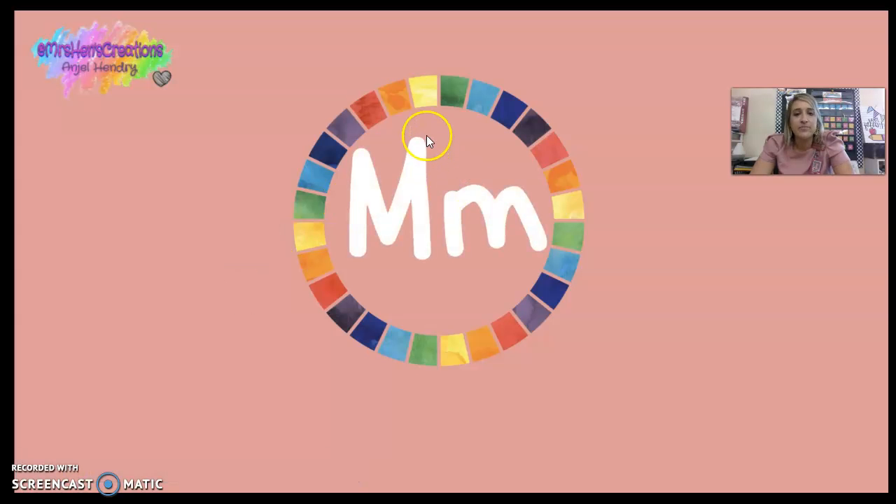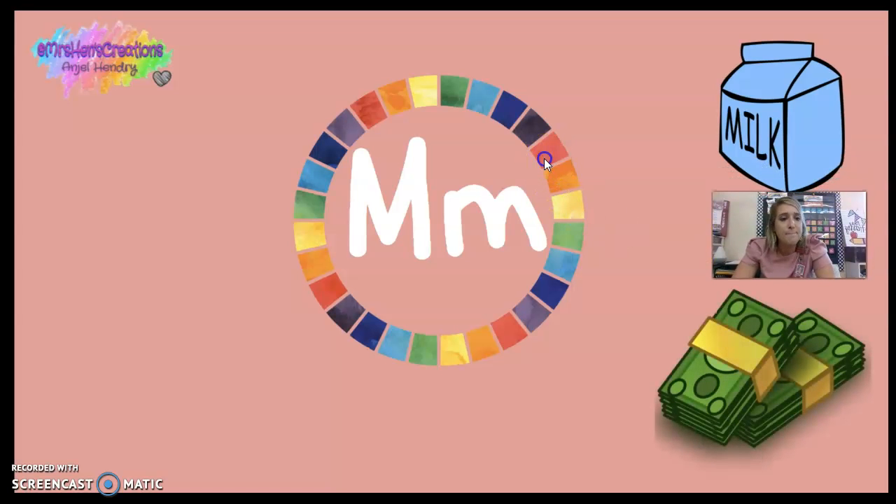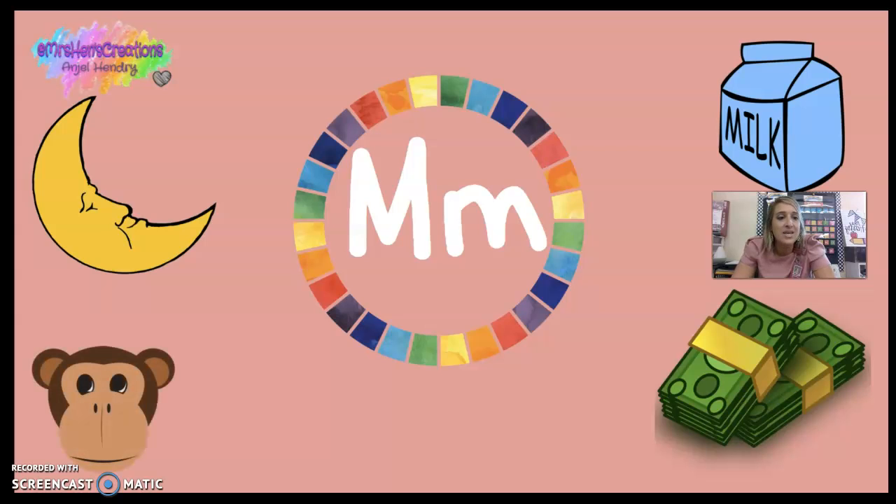So the letter M is for mmm, milk; mmm, money; mmm, moon; and mmm, monkey.